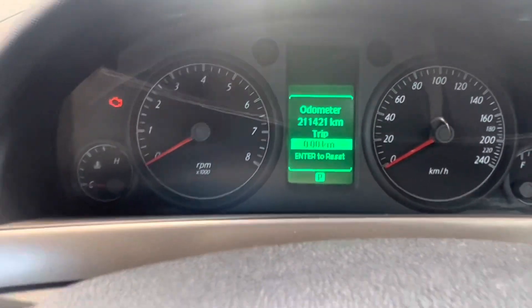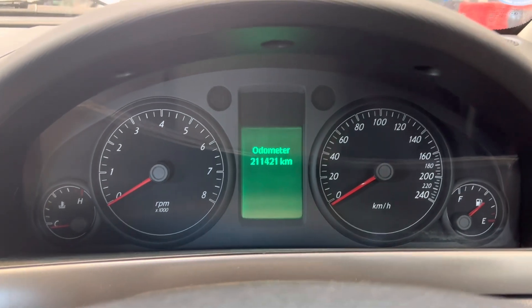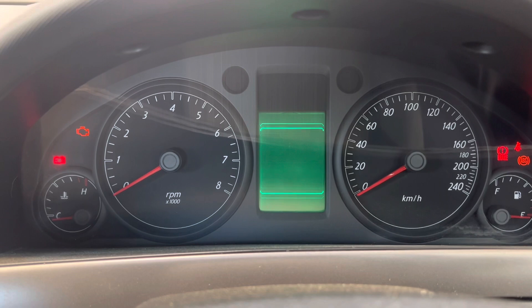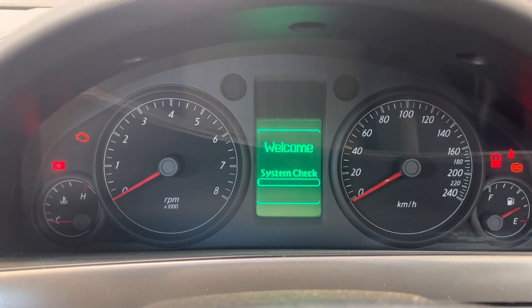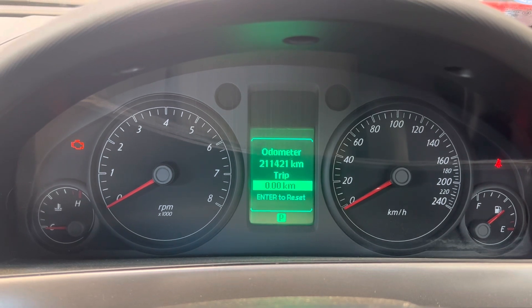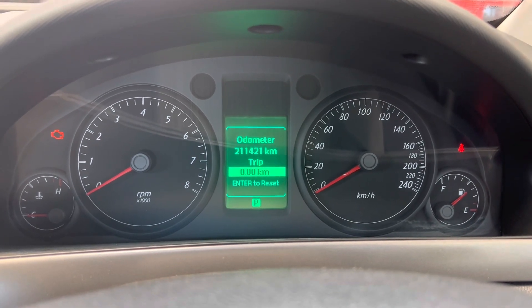There you go — and that has reset the service. So what we're going to do is turn everything back off, then turn everything back on. And as you can see, now it's just doing a system check. System check's complete and everything's good to go. So that's how you reset your service light on a 2007 Commodore.